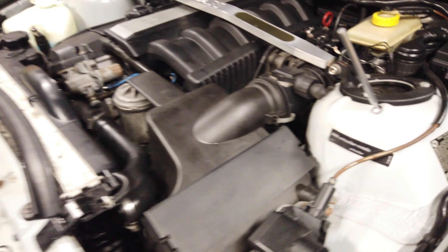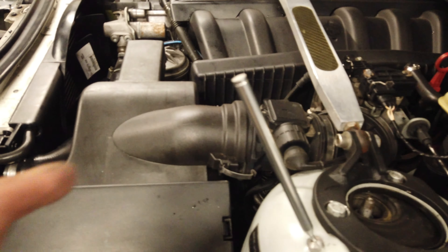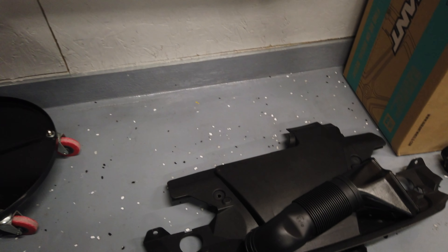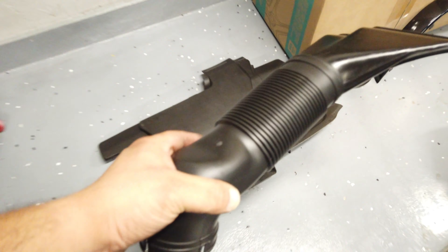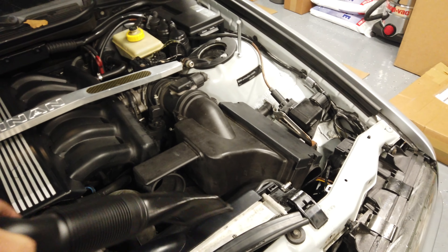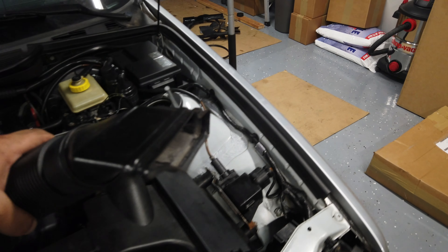We're removing the intake just so we can get enough clearance to get to the radiator. The new cooling duct is right there — fresh — and it's going to face this way going straight into the radiator shroud.